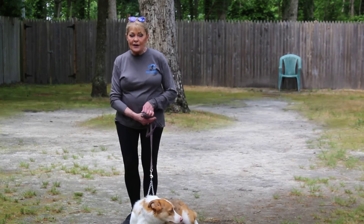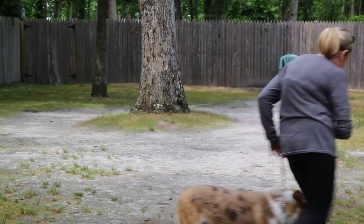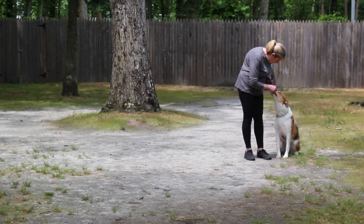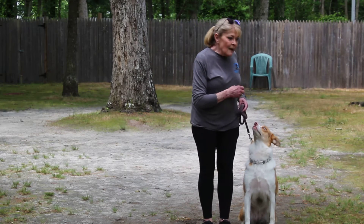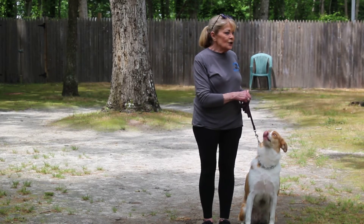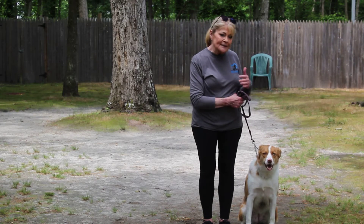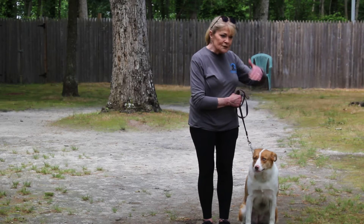The first exercise that we're going to demonstrate for you is her version of heeling. Ruby, heel. I'm using more food with her than with Odie, because I want her to focus, and she's very hard to get her to pay attention. She isn't a dog that aims to please. So we're pulling out all the stops and trying to make it sort of exciting, changing direction, using a little food to keep her focused on what's up here.